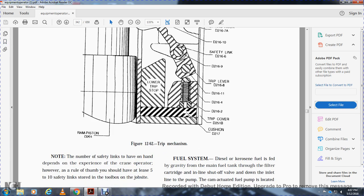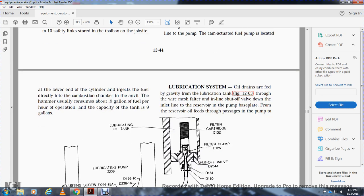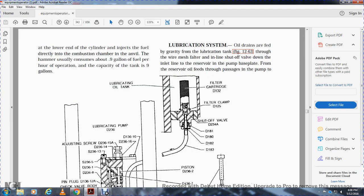The fuel system uses diesel or kerosene fuel, fed by gravity from the main fuel tank through a filter cartridge and shutoff valve down to the cam-actuated fuel pump located at the lower end of the cylinder. The fuel pump injects fuel directly into the combustion chamber. The hammer usually consumes about 0.9 gallons of fuel per hour of operation. Tank capacity is nine gallons.